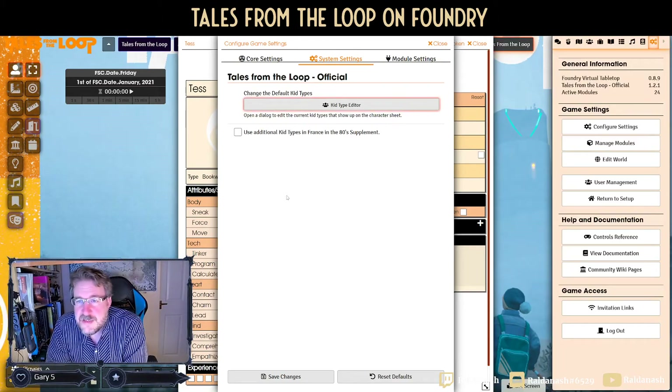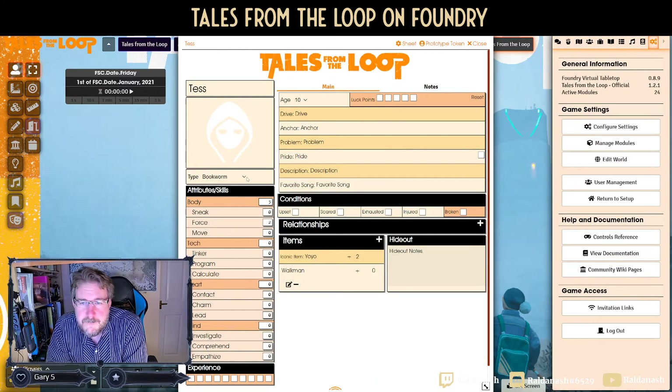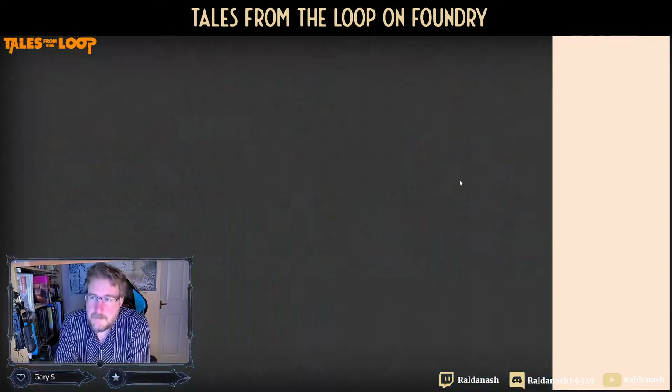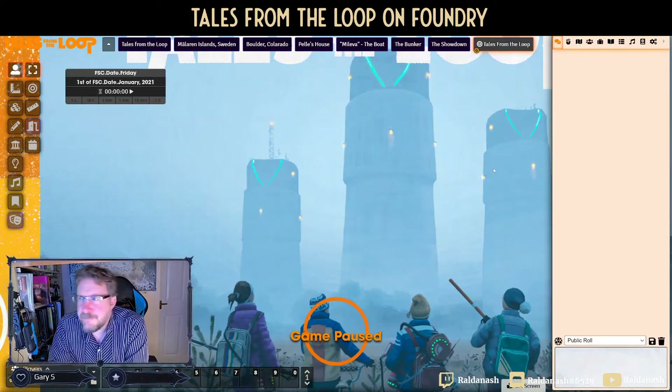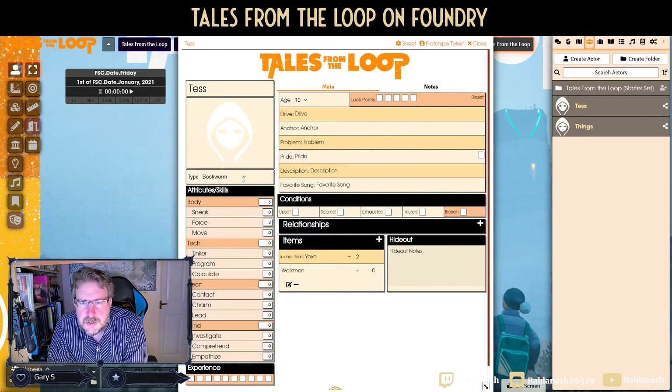There's also a tick box to 'use additional kit types in the France in the 80s supplement' — I haven't got that, let's see whether that does anything. After refreshing — this is actually running off my local Raspberry Pi — a couple more archetypes appear: Resourceful, Show-off, Inventor, and Role Player. Those seem to be the new ones.